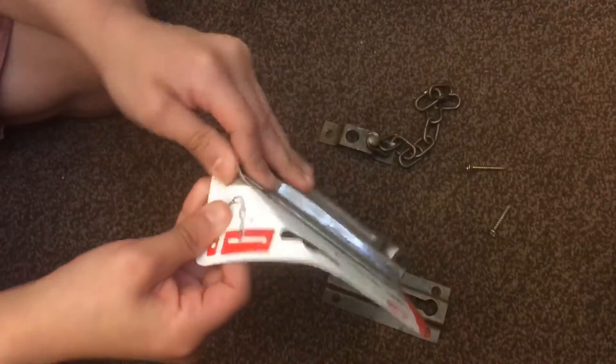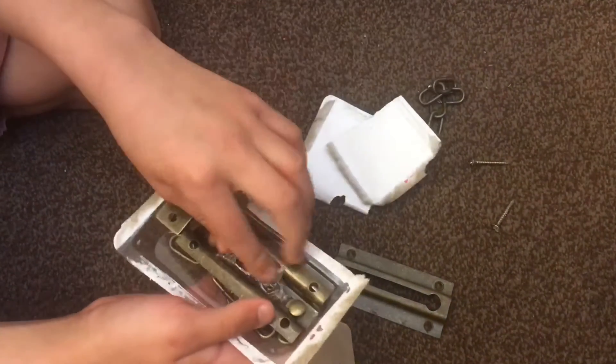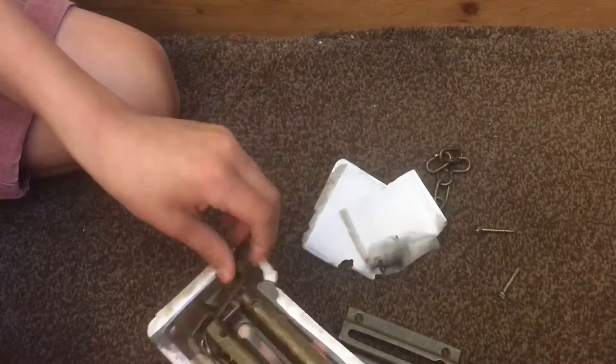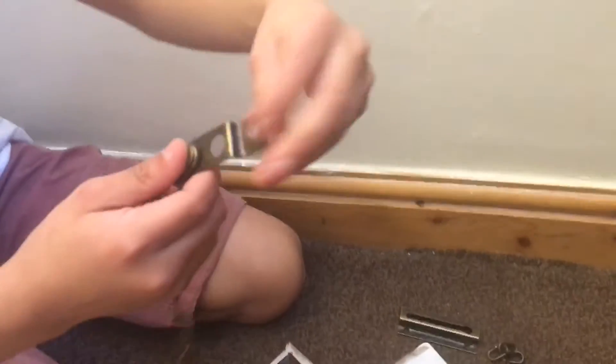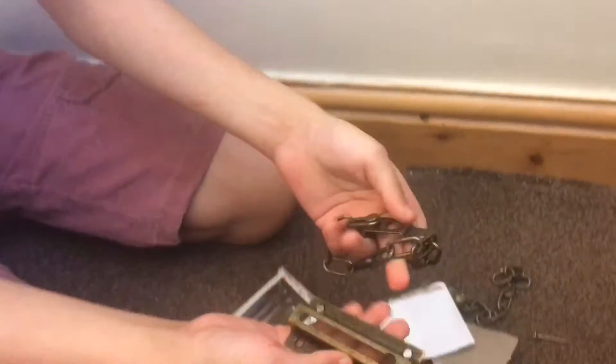So let's open it. You can see they gave some screws — you can screw it in. This is where you're gonna put this in here. So let's just screw it on.